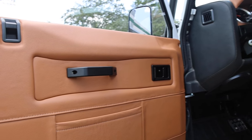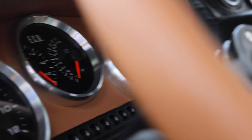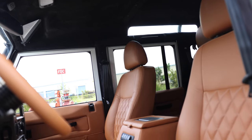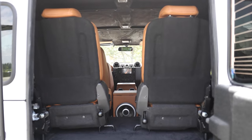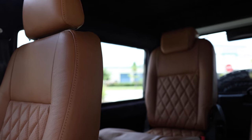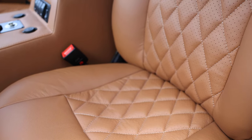Inside, Sunrise features an ECD custom Momo Prototypo steering wheel with custom EV gauges, 2 Puma Classic front and mid-row seats, and 2 forward-facing jump seats in the rear. Each seat is trimmed in a single vertical diamond-stitched Garrett Cadence licorice leather stitched together in maple.